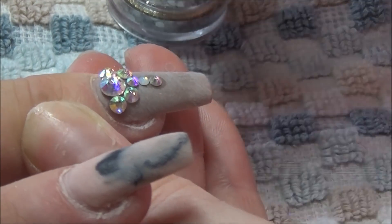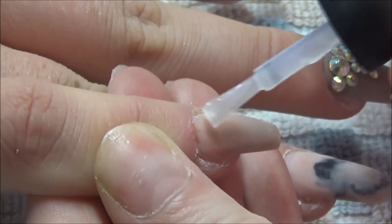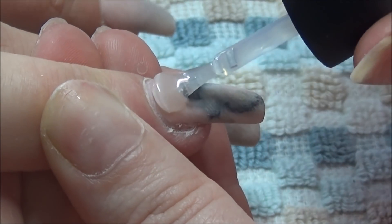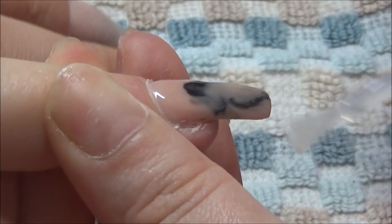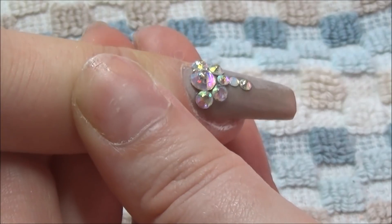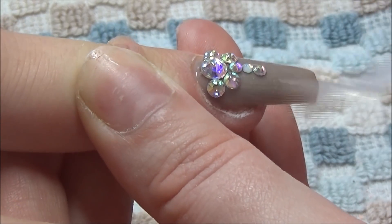After placing the gems, I'm going in with my Blue Sky non-tacky gel top coat, covering all the nails, taking care not to get any on the skin and capping the free edge. It's a really simple, very elegant-looking set of nails and my client absolutely loved them. I pop them into my LED lamp and cure for 30 seconds. Once they come out I let them cool for about 10 seconds and then apply some cuticle oil, and that's it.